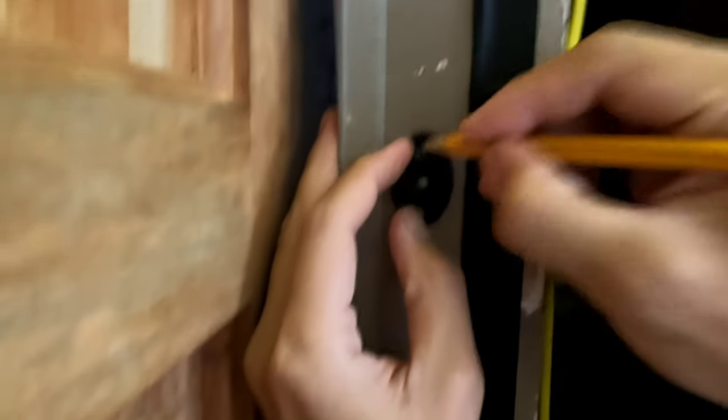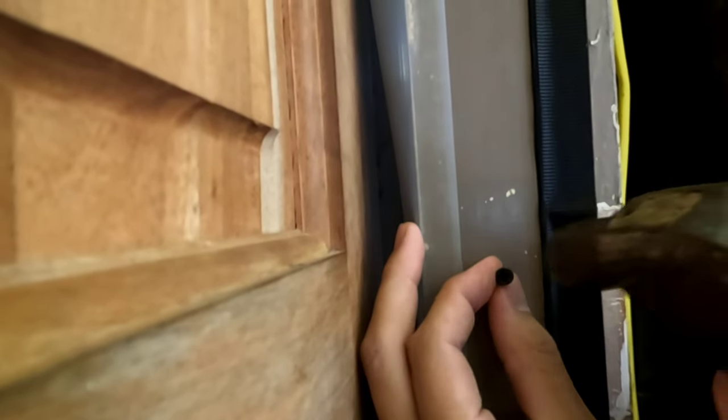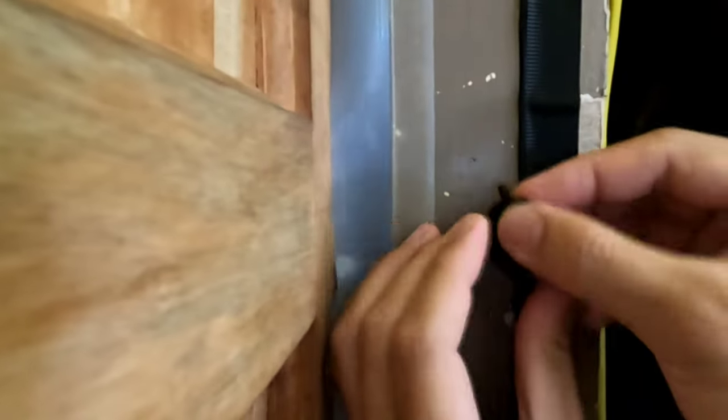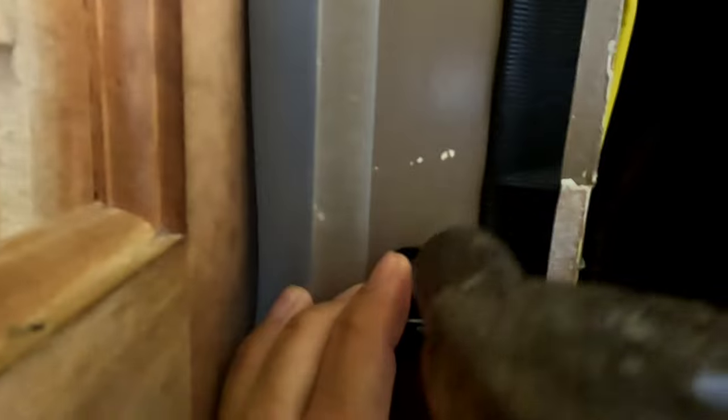After measuring, these will be the exact locations. What I do is get a nail and make small pilot holes where the screw will be attached. Don't hammer your fingers! Now using a screwdriver, drive the screw in so it goes into the pilot hole and attaches the bracket securely.